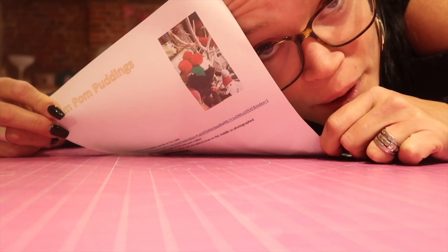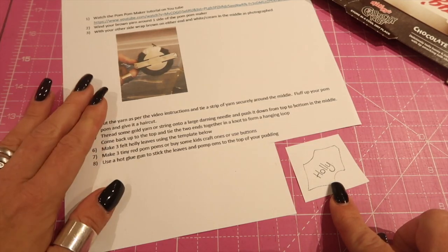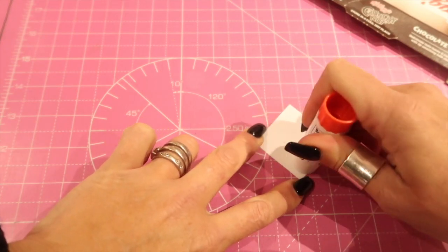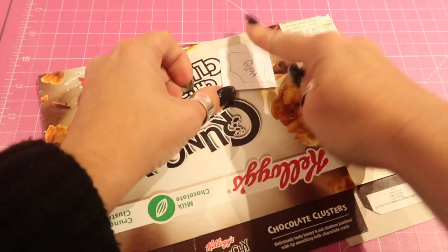Don't forget to print out your instructions. Firstly, rough cut out the holly leaf at the bottom of your instructions. Put some glue on the back and stick it down onto some cereal packet.